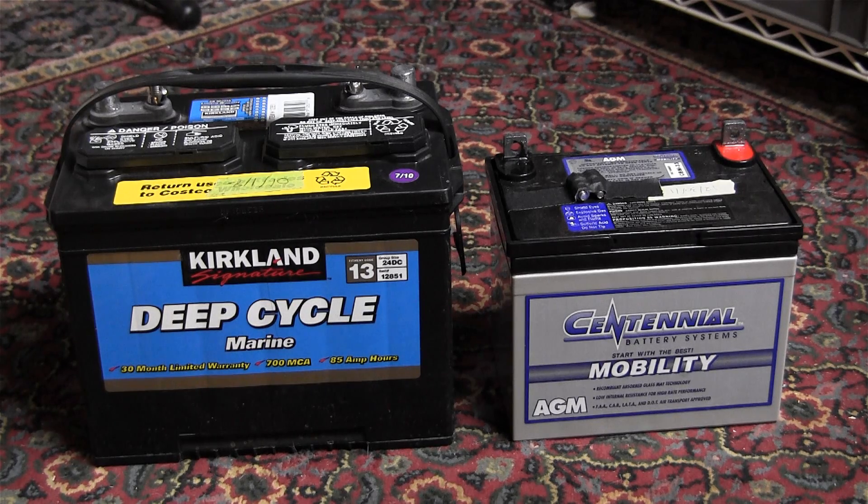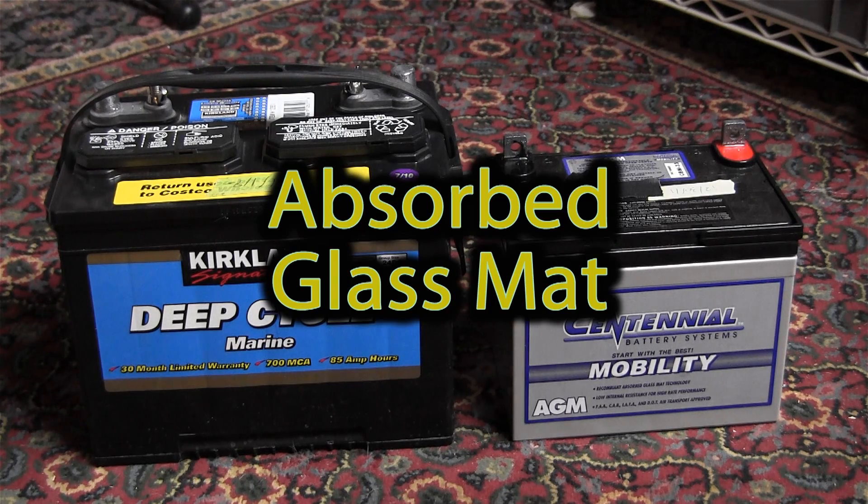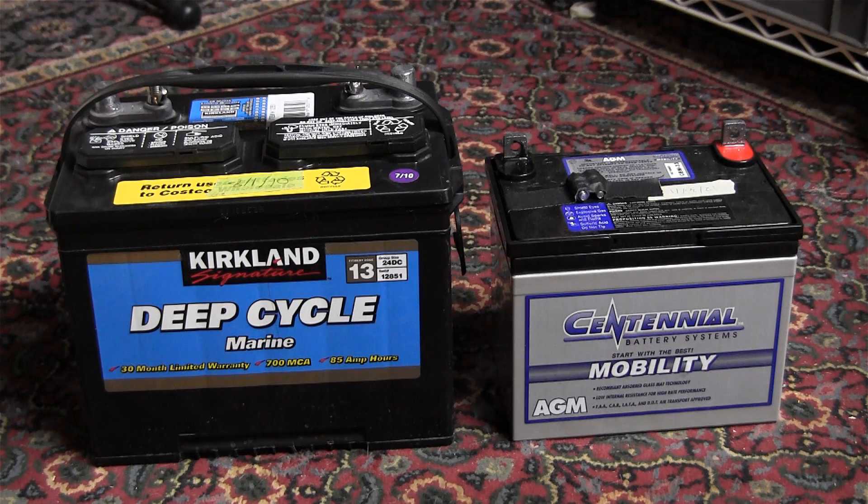The AGM is basically the more desirable type of battery because it's a true, no-maintenance battery. AGM stands for absorbed glass mat, and this battery is something that will not spill and requires no maintenance because the acid is basically held in a sponge.